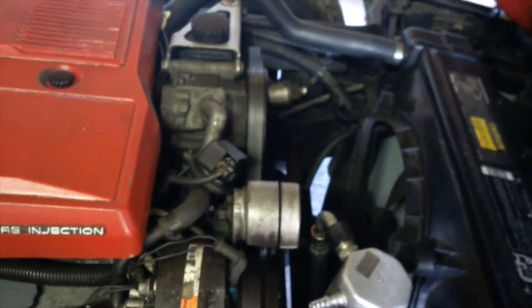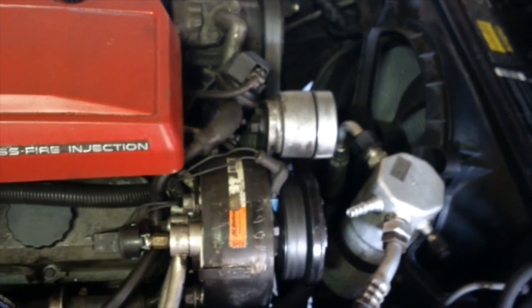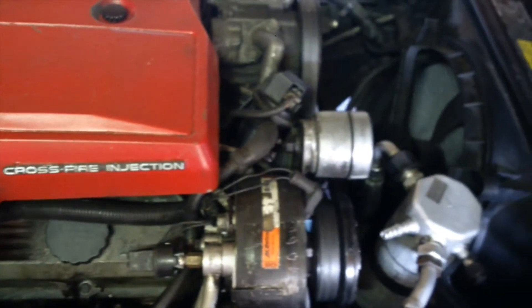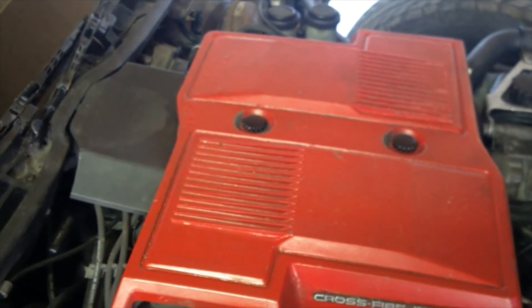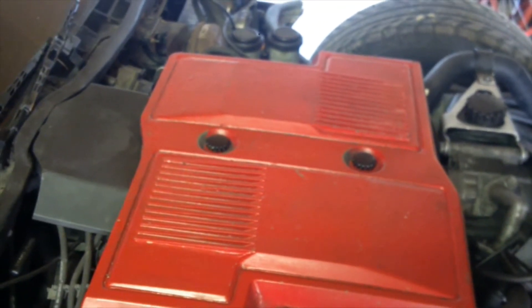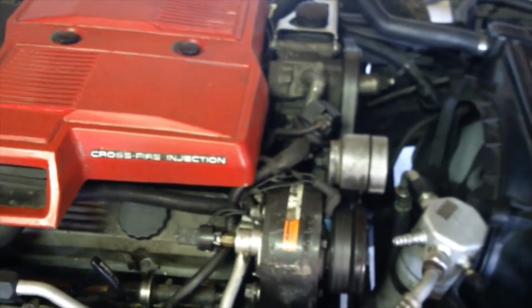I'll have to see — I saw a couple of guys that have removed that, and boy has it ever opened up the room. So that's another thing I'm thinking about. I'm going to deal with this code 42 on the engine by replacing that spark control module in the distributor, and hope that deals with that situation. Once you get into other things, as you know, stuff will stack up pretty quick.